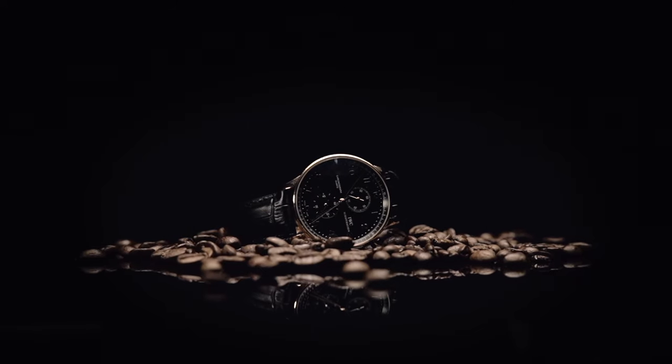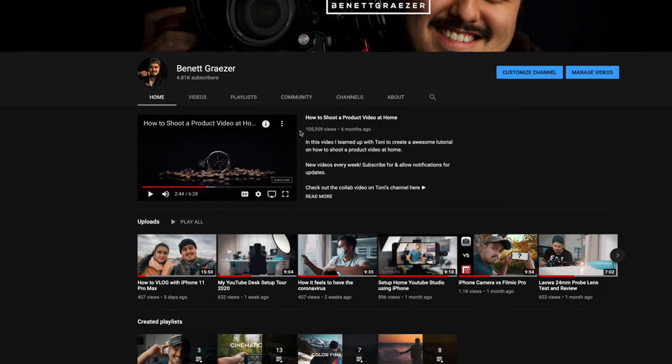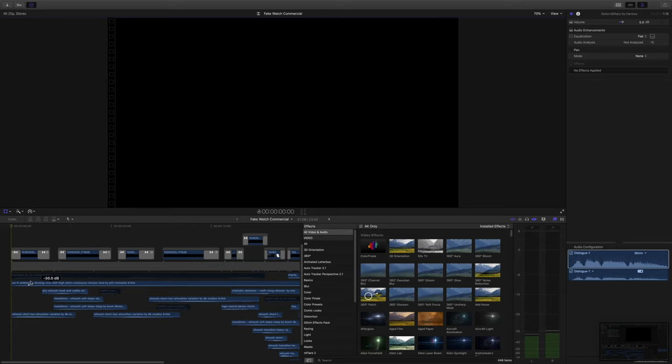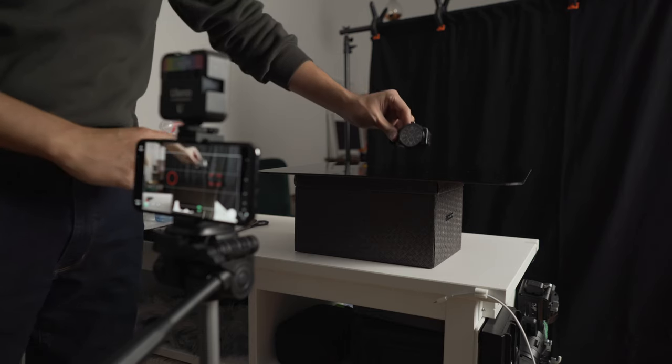Welcome back to another how-to shoot a product video at home using an iPhone. I've created a product video of a watch in the past and that video hit over 100,000 views. In this video I'm going to cover the gear I use, my camera settings for producing high quality video, behind the scenes on how to create that dramatic lighting effect, and a quick editing breakdown.